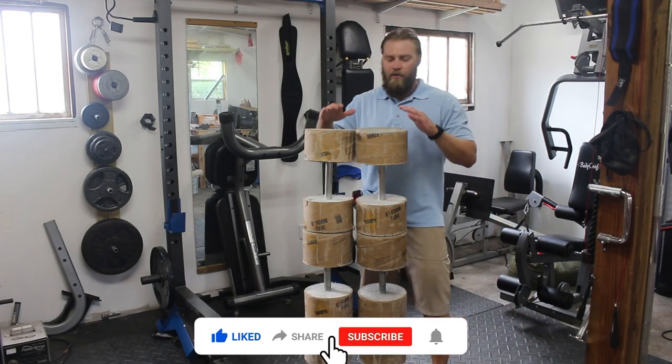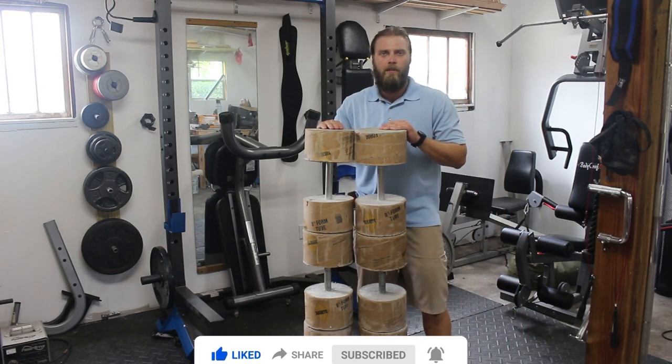Hey, welcome back to Fix It With Jerry. In this video, I'm going to show you how I made these concrete dumbbells for less than 30 bucks a set.